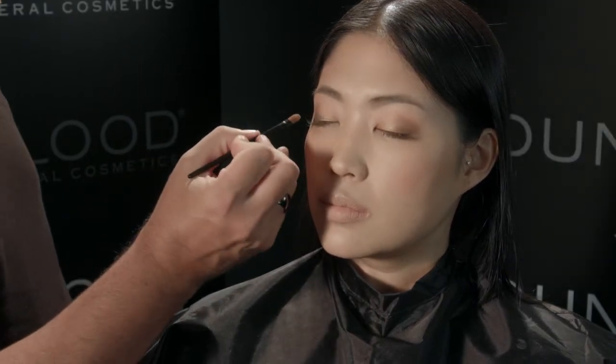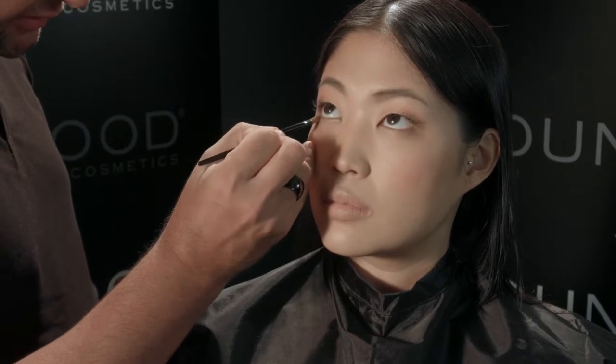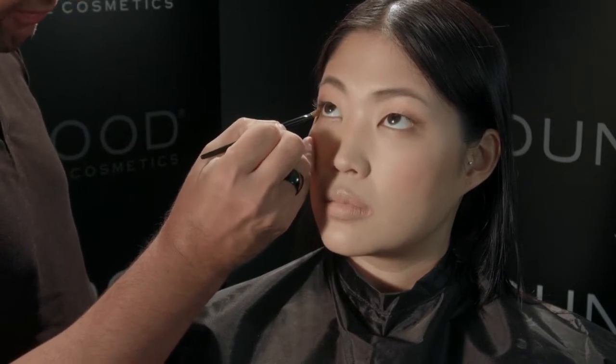Using your eyelid brush, use the tip of the brush in the darker color of the quad. Have your client look up and go directly into the lash line, just with the tip of the brush.